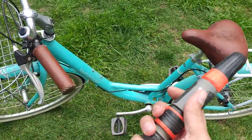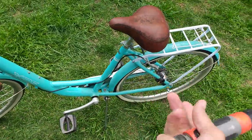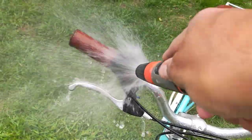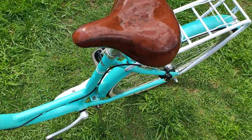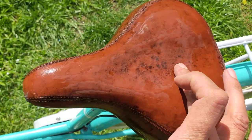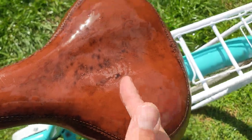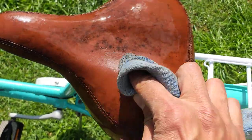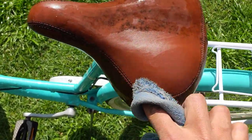First things first, we should hose this bike down and give it a pretty good wash to get any dust off, so we're not damaging the leather when we rub it with a cloth. We've just lightly hosed it off — it's still very dirty — but really we're just after the seat here. As you can see, I can give it a rub with my finger and the mold starts to come off already.